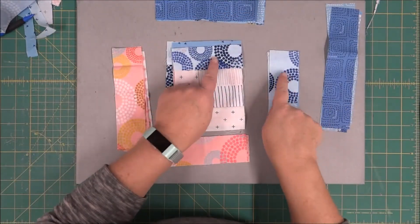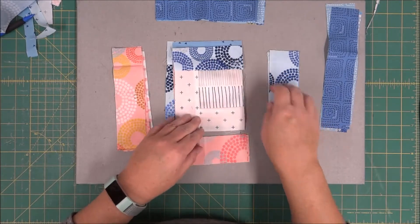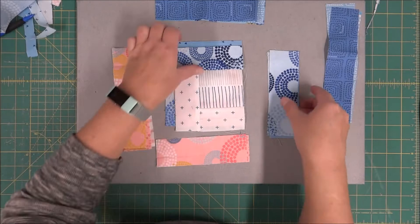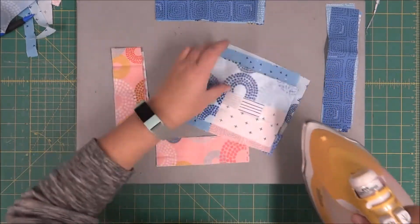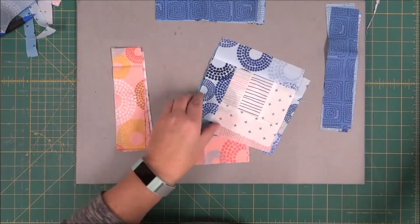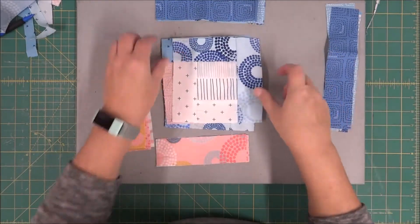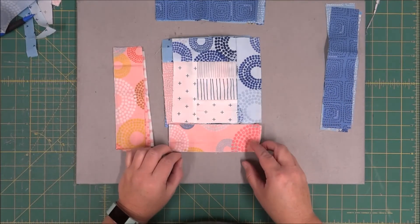We just need to make sure that the next fabric we're going to put on matches the prior one in the same value and tone. So I'm going to press these open again and then lay them back out correctly. Then we get to move on to the next round — the bottom and the left-hand side.